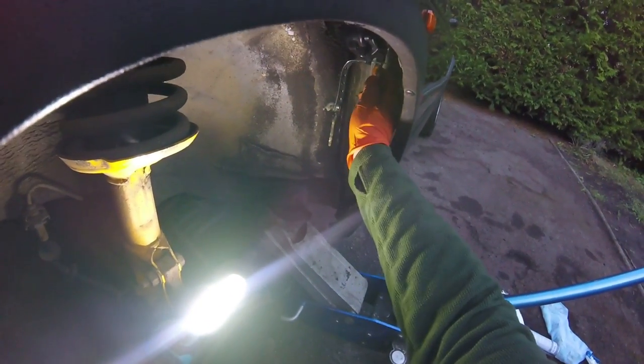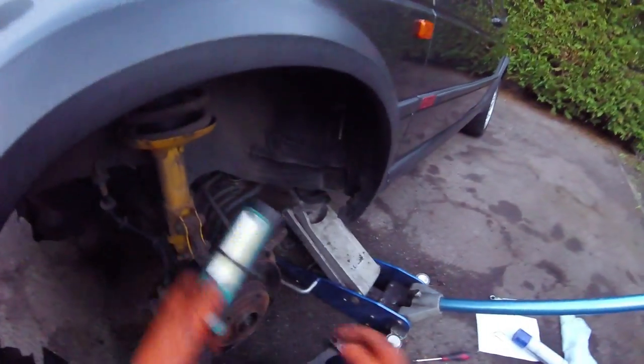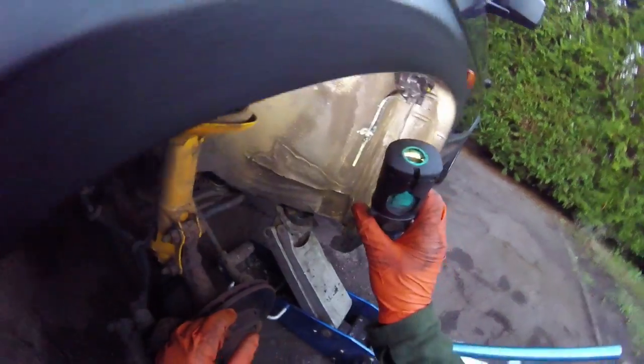I'll spray some wax into that hole. That's in. Then we'll just tighten up the mounting to the bracket. That's looking good — it's pretty secure.